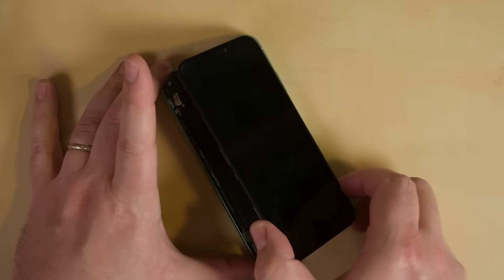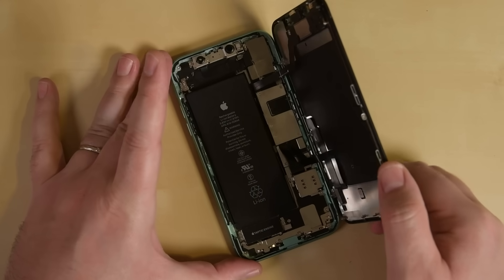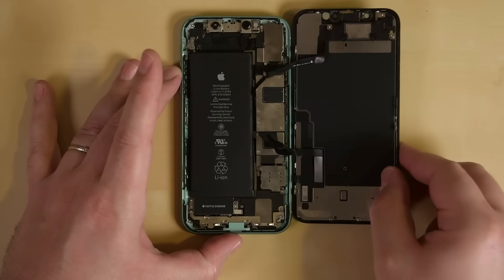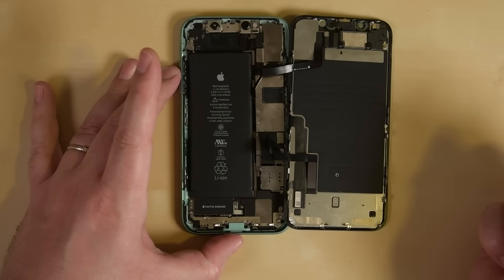Now all the adhesive should be separated. You can open the iPhone up by swinging the display up from the left side, kind of like the back cover of a book. Just be careful and don't try and lift it all the way off — it's still attached to the phone via ribbon cables.